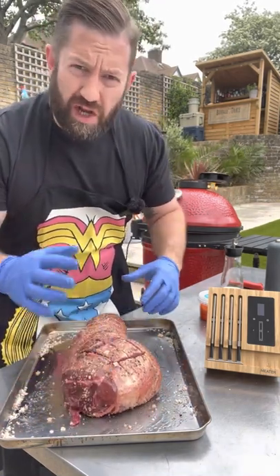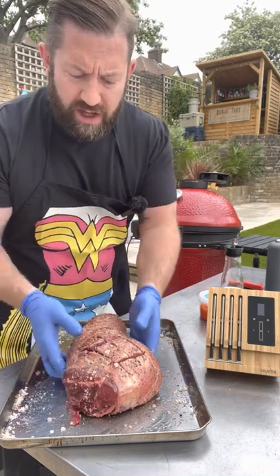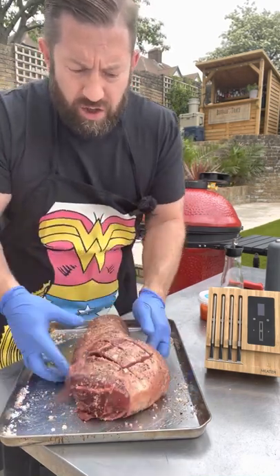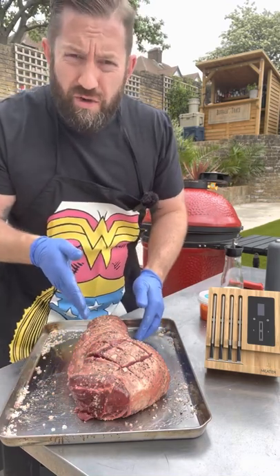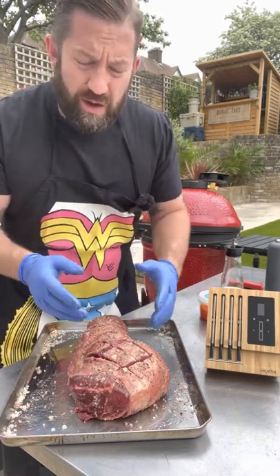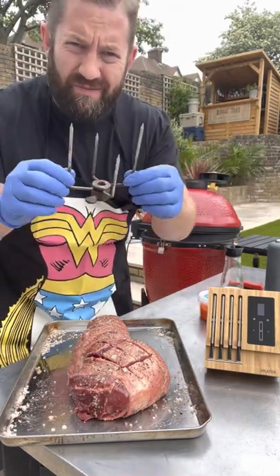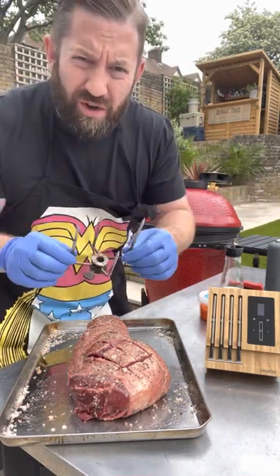Now we're going to skewer the lamb through the centre of it. It's not dead straight but I still think we can get a good line through the lamb with the skewer, and then we'll basically stabilise it with the rotisserie prongs.